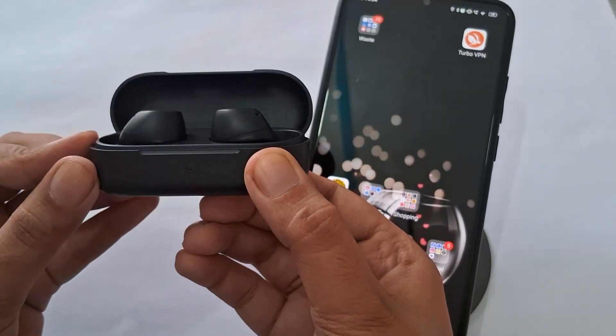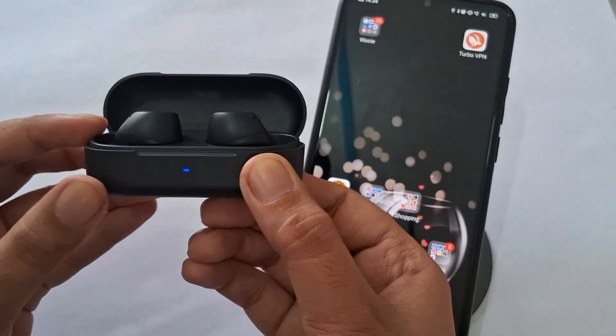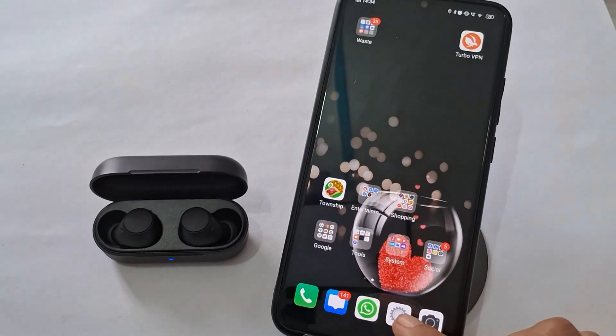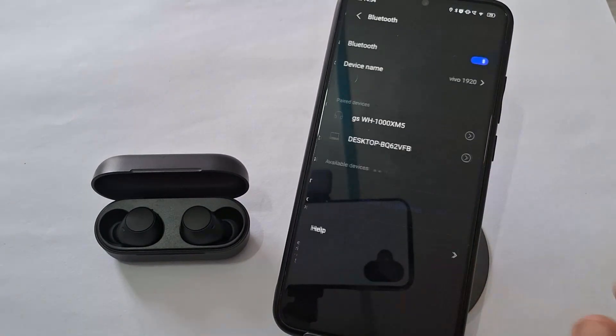Take the earbuds out of their charging case. This will put them into pairing mode automatically. If not, press the power button for at least 7 seconds until the indicator light starts flashing. This will put the earbuds in pairing mode manually.